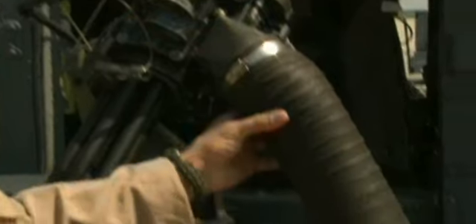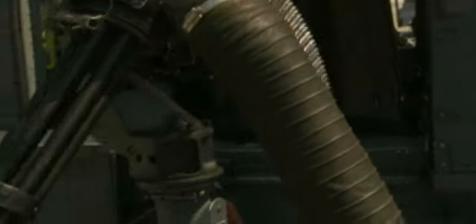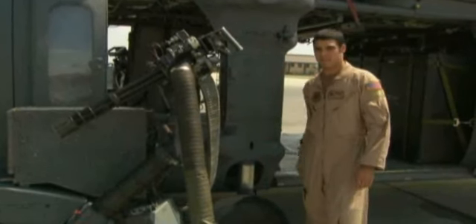Six barrels that spin. The chute right here is how it expends all the spent rounds and all the links and everything like that. This is the feeder delinker. The rounds come up through the chute and then it continues its path all the way through the gun. That's basically it.